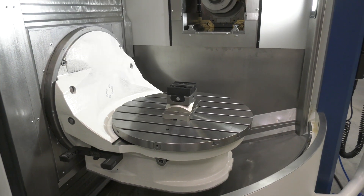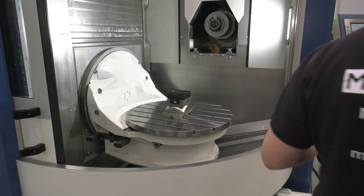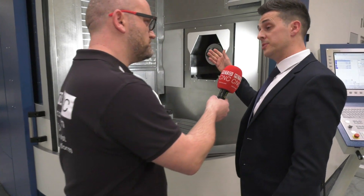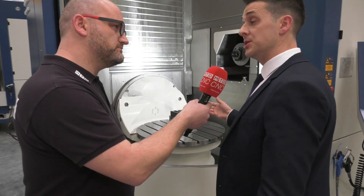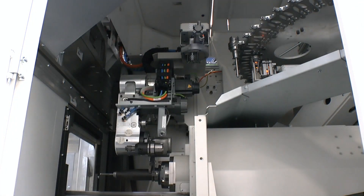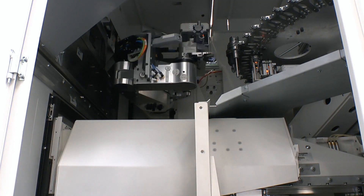So what are the advantages of essentially machining upside down to what an engineer would normally expect? The simple ones are optimum chip fall and extended tool life — those are the major ones everybody thinks about. The tool life benefit comes because you're not recutting chips. Correct, exactly that.